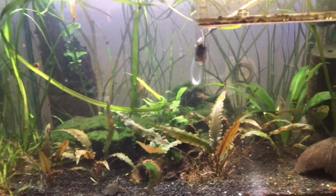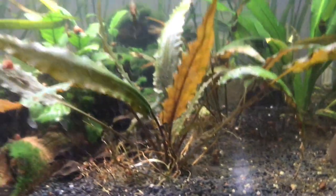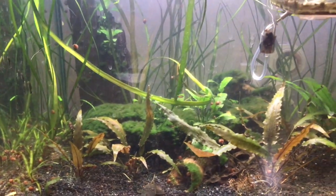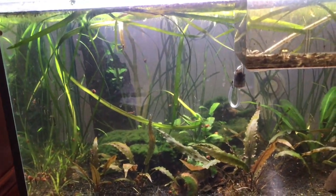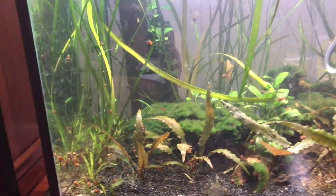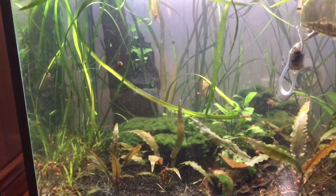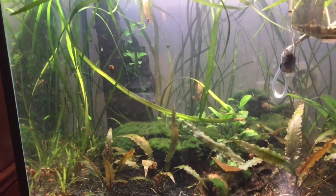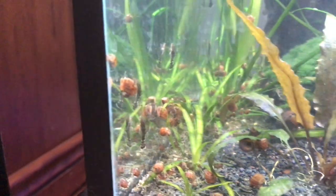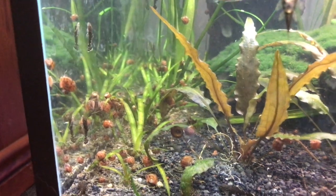I believe snails are really good because they help a lot with the breakdown of detritus, which helps plants grow because there are more nutrients available in the water, and it helps with the balance of the ecosystem. A lot of people are completely against snails, and I understand that — snails do look a bit weird and they do add another layer of maintenance — but if you appreciate what they do, snails are really beneficial.